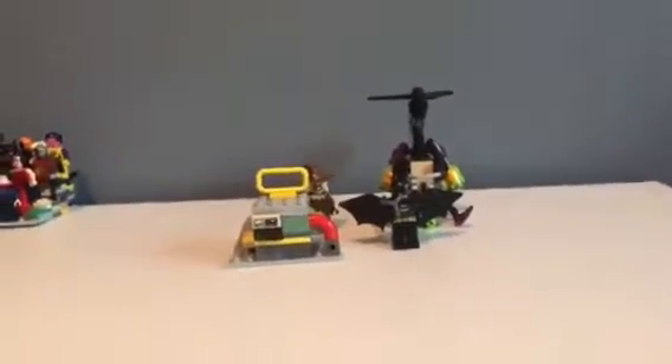Oh, and we already have the set built! What is that? Oh, it's magic, guys. Okay, so let's get into the set.